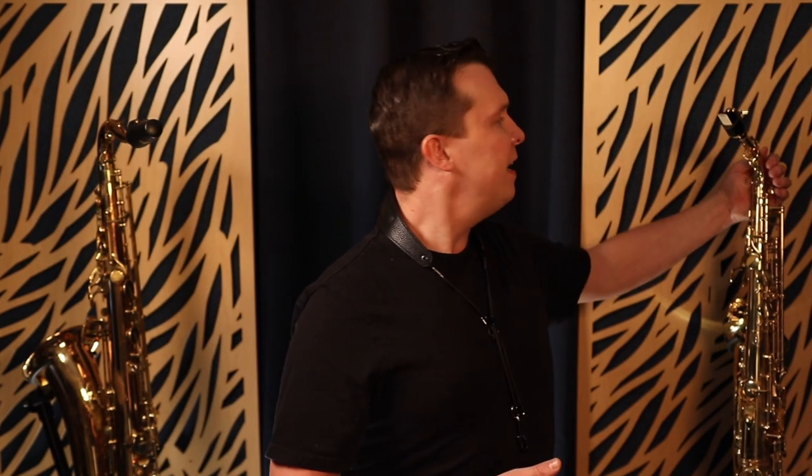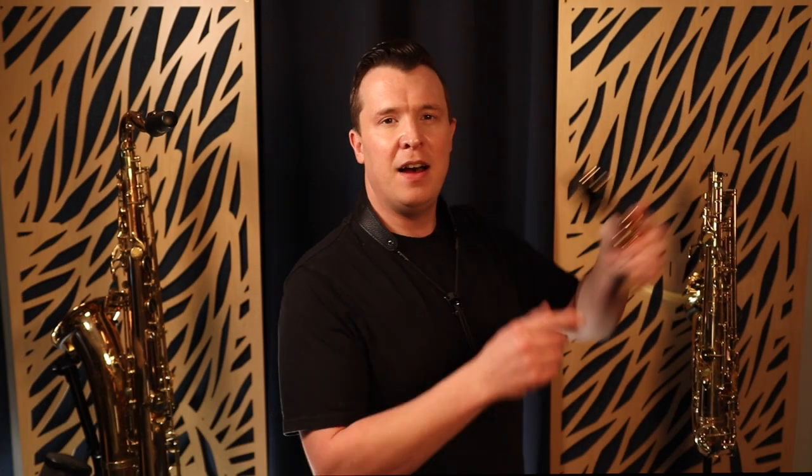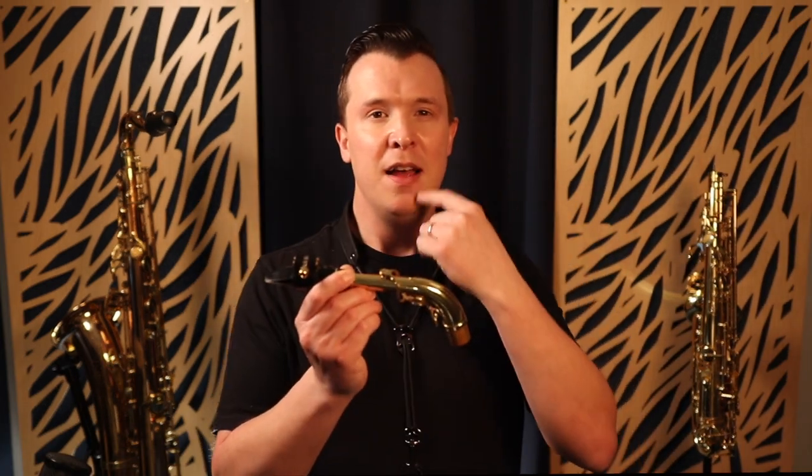I'm going to show you how to do it step by step, but it all starts by just taking the mouthpiece and neck off the sax. We're going to focus on our tonguing technique with just the mouthpiece and neck. What we're trying to do here is just use the very tip of our tongue to tongue the reed — this is how you get a lighter tonguing.